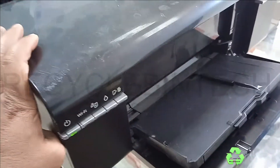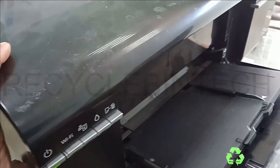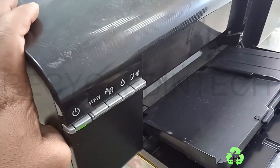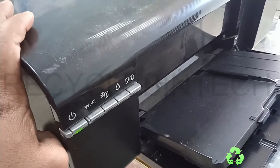Hello my dear friends, welcome to Recycle Bin Tech channel. Today we are going to see how to connect the Epson L805 printer to the mobile by Wi-Fi.